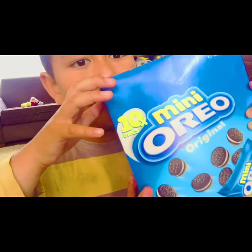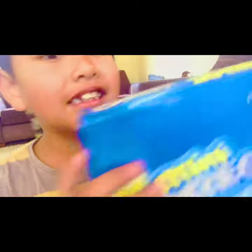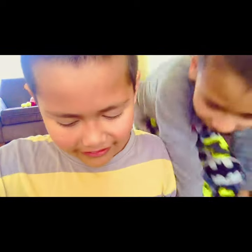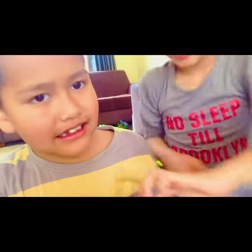And our unboxing. If you haven't seen the Oreo pack, here it is. Ooh, there's something shaking in there. We should open it. How many bags are inside? Ten bags.